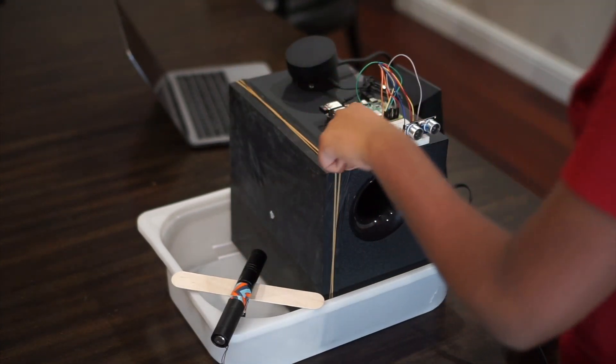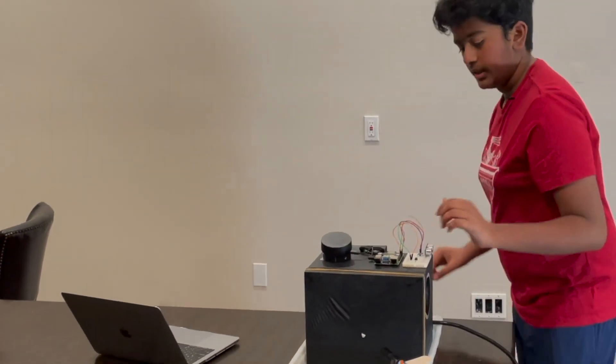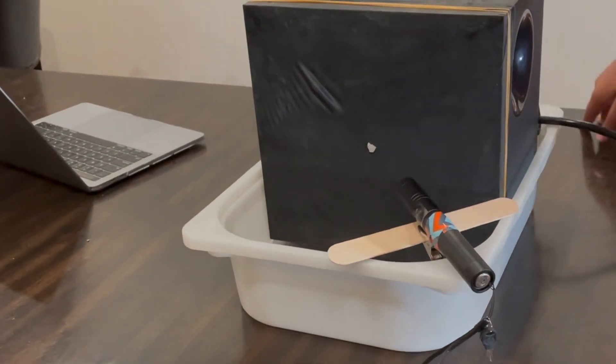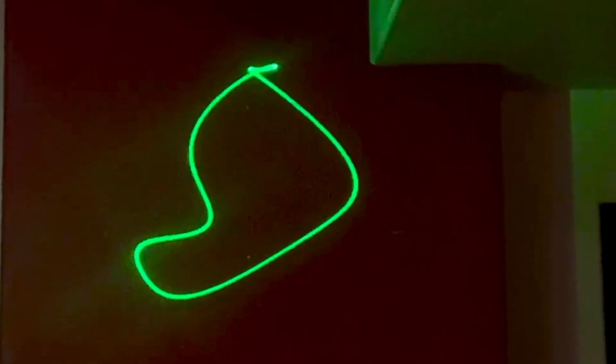The cool thing is, when you turn this on, we've set some specific frequencies that this plays. And that vibrates the balloon, which in turn vibrates the mirror. So when the laser hits, the laser is going to go in different directions. But it vibrates so fine and so quickly that it actually makes a shape on the wall. I'm not exactly sure how to explain it, but I'll just put a picture right there — there, so you saw it. Anyways, that's basically what's going to happen.